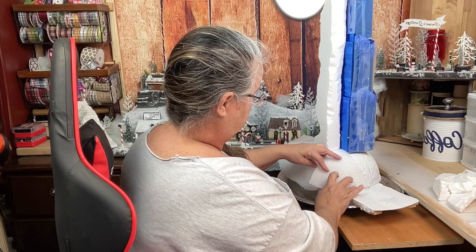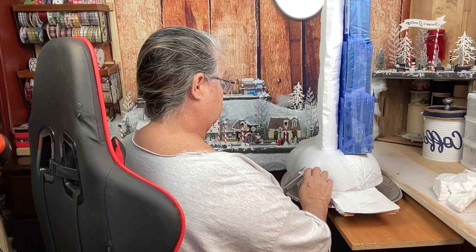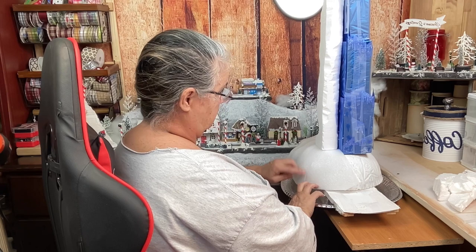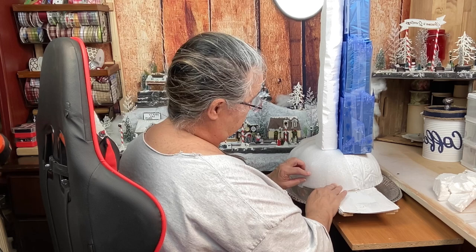I'm going to start gluing down this foam that I have here - what it is is like those little foam bags that come on stuff when you purchase it, and I just saved it to use it for this project. I cut a little triangle out of it so that when I put it down on the bowl the seams match up, and then I cut another one so that it fits nicely on the bowl and takes on the shape of the bowl by doing that.